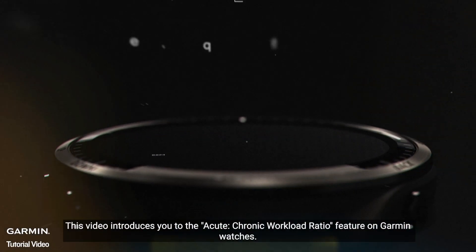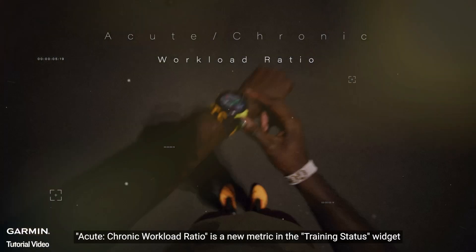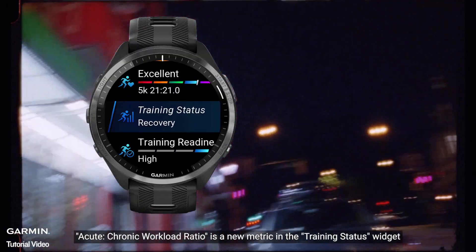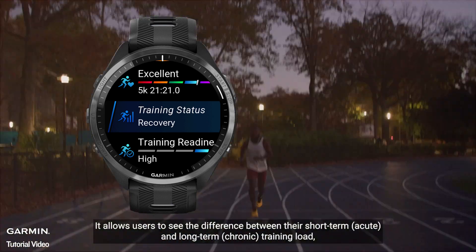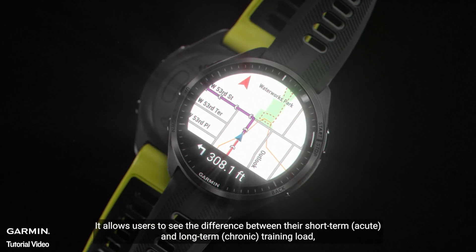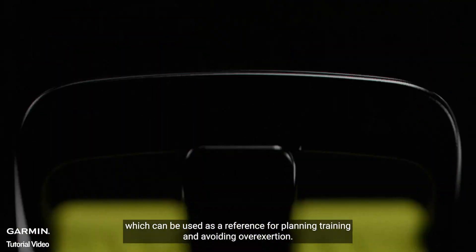This video introduces you to the acute chronic workload ratio feature on Garmin watches. Acute chronic workload ratio is a new metric in the training status widget. It allows users to see the difference between their short-term acute and long-term chronic training load, which can be used as a reference for planning training and avoiding overexertion.